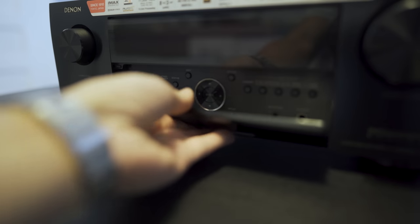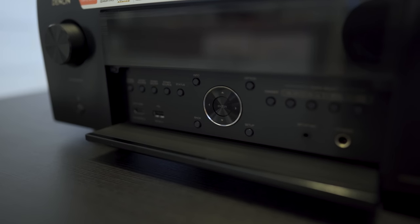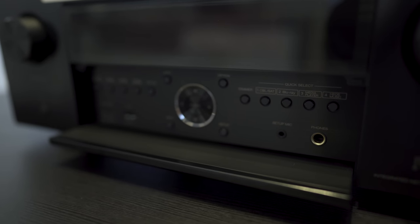The rest of the controls are behind the drop-down door. Here you have the zone selection buttons, HDMI and USB inputs, directional pad, quick select buttons, and the headphone jack.